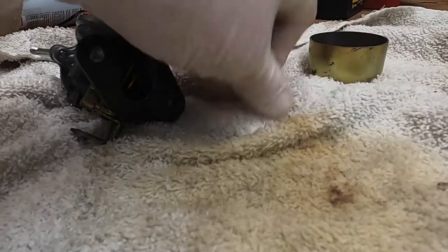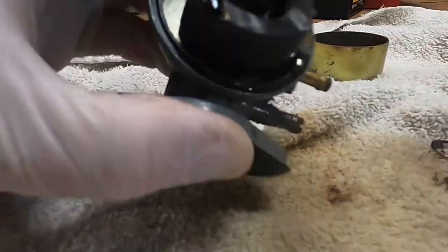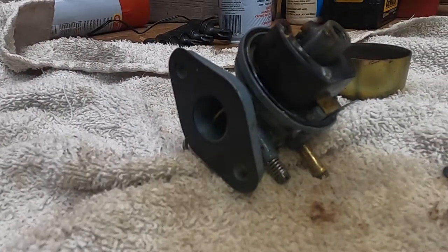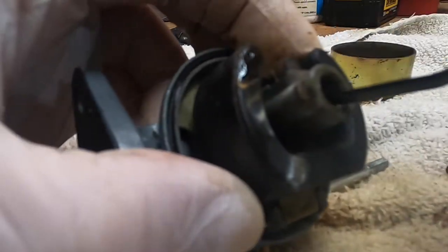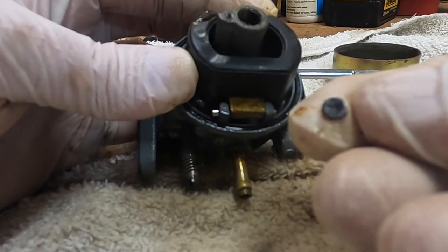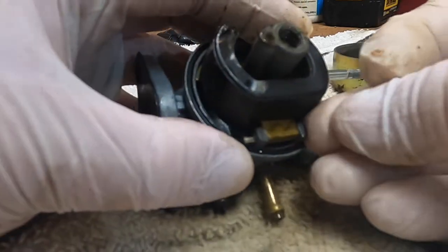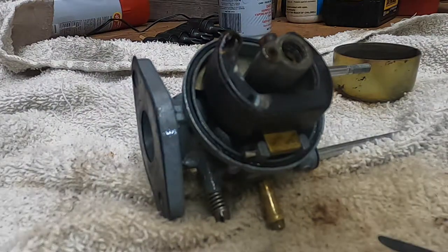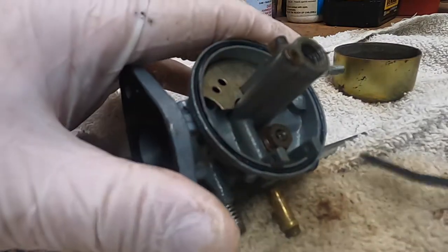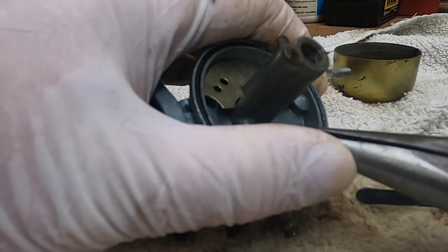That is not good, so we're going to put some brake parts cleaner in there and let that soak. I don't know if you can see in there — I don't know what that is in there, I don't know if that's supposed to be in there. Let's try to pick it out. That could be part of the reason why we experienced the performance issues. Let's pull the float out — the gasket actually looks really good. There's the needle and seat — as you can see, it did not want to move.